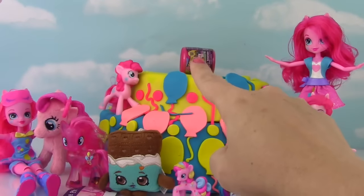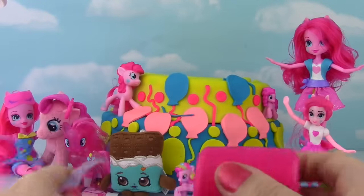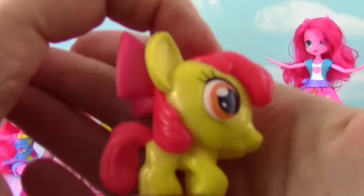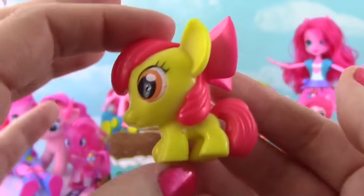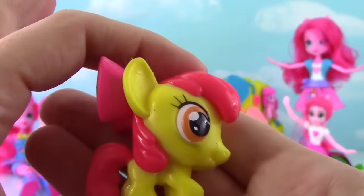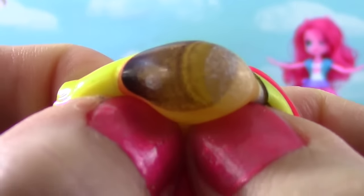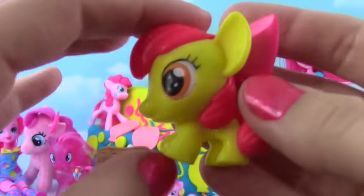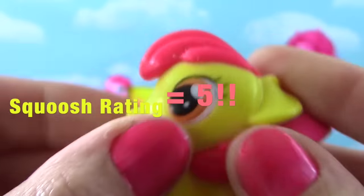I feel like smooshing something! Good thing we have a Fashem there - this is a Series 3 Fashem! Let's see who we get. We got Apple Bloom! What a cutie - look at the bow! I love her colors, it reminds me a bit of Fluttershy but her tail is a little bit darker, and her eyes are so pretty! She gets a good squoosh! And on the squish meter these guys are super cute but not very squishy, so she just gets a five for a little bit of squishiness.